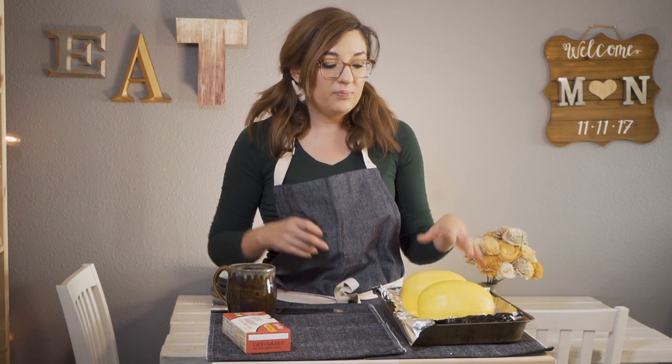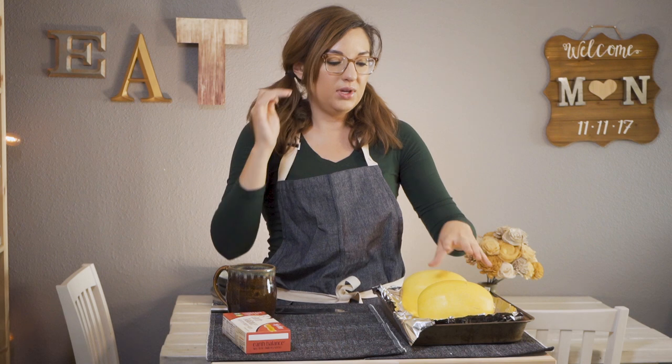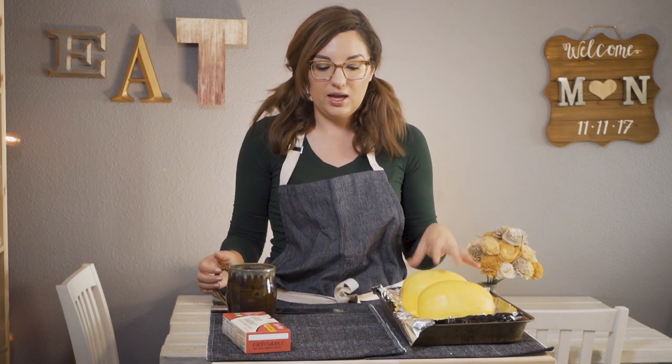That is going to allow some of the steam to escape and make sure that the squash retains a very good texture. Now we are going to pop these in the oven. My oven is at 400 degrees and we're going to roast them for about an hour. We're going to check it at an hour. If I'm dealing with a really big spaghetti squash, I have had to go up to an hour and a half, but usually with these little babies, an hour is perfect. And then while those are in the oven, we can take care of everything else.